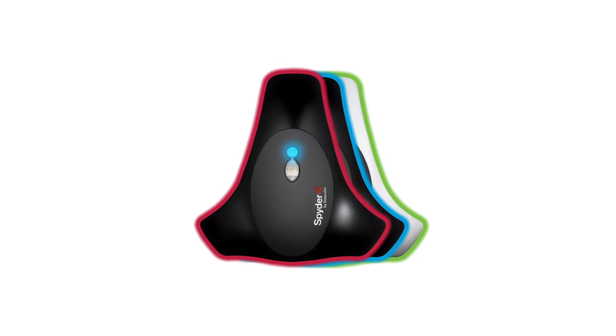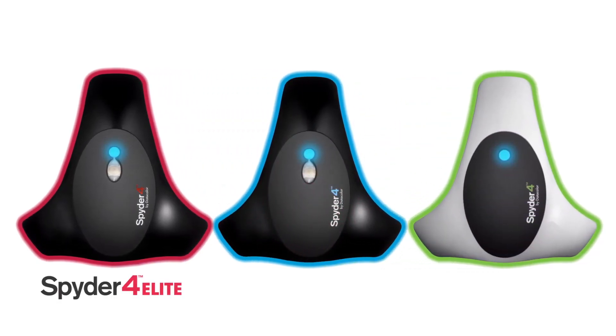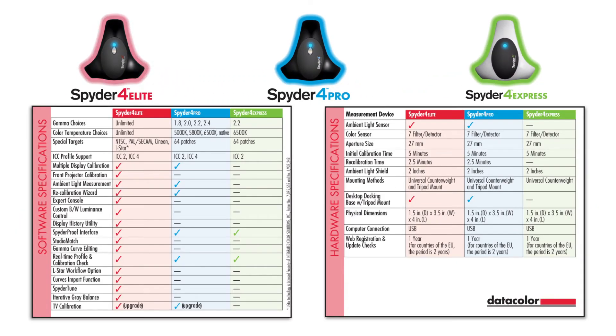Spyder 4 comes in three versions: Elite, Pro and Express. Spyder 4 Elite is the best choice for professional photographers, designers and creative professionals, giving them the highest level of control and flexibility in color management. Elite offers unlimited choice of gamma curve and color temperature, together with unique targets for video production.